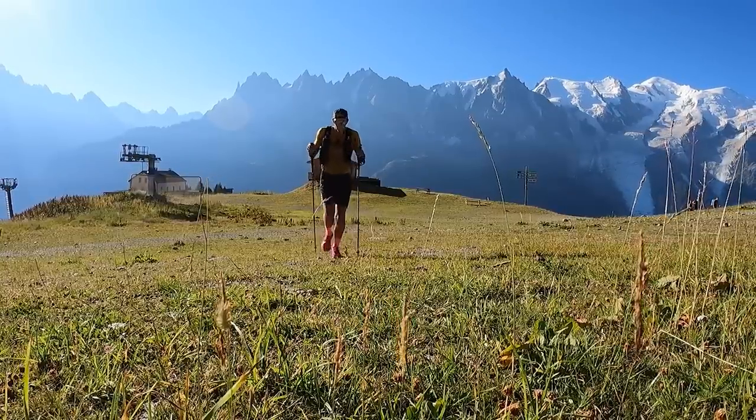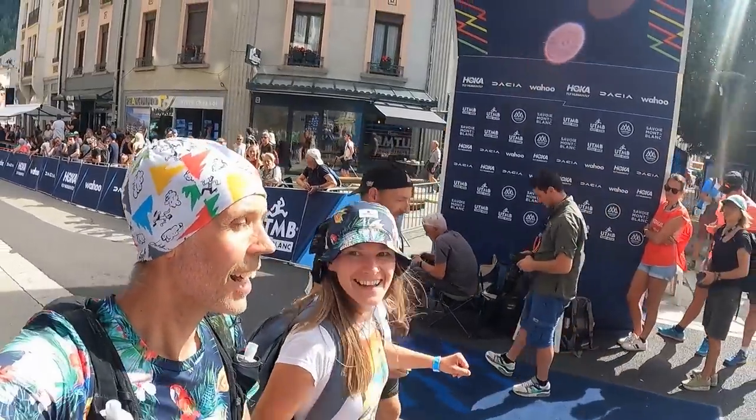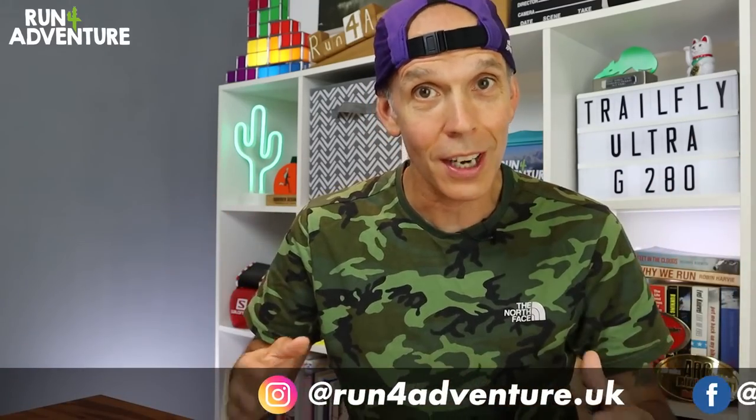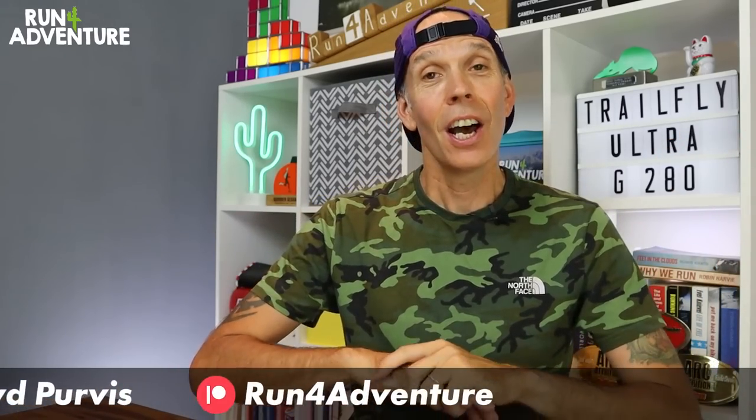A lot of you will know that we just recently returned to the UK after an incredible trip to Chamonix, where I was preparing for my biggest race of the year. I'm happy to say the trip went really well — I had some fantastic runs in the mountains and managed to hang on and get the race finished. We filmed a race day video and it's just gone up on the channel. I'll leave a link in the description — it's definitely worth checking out.